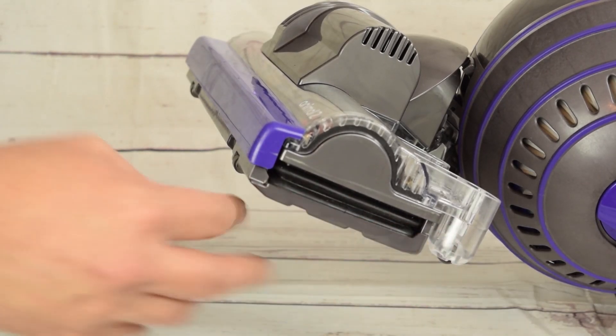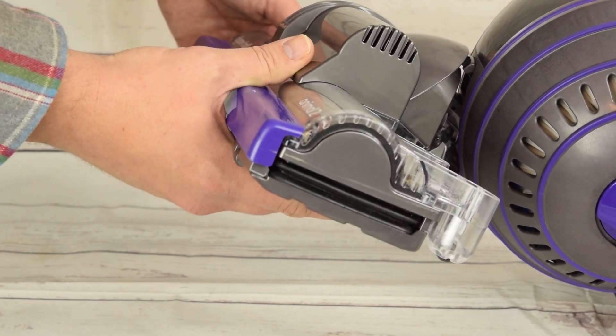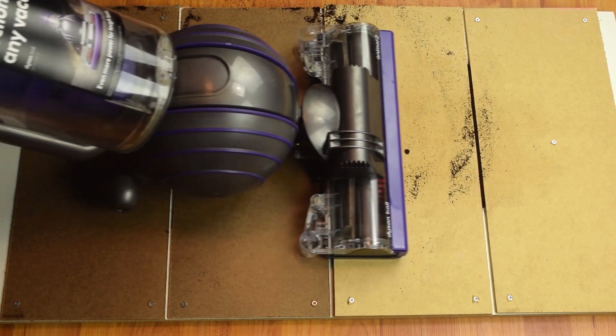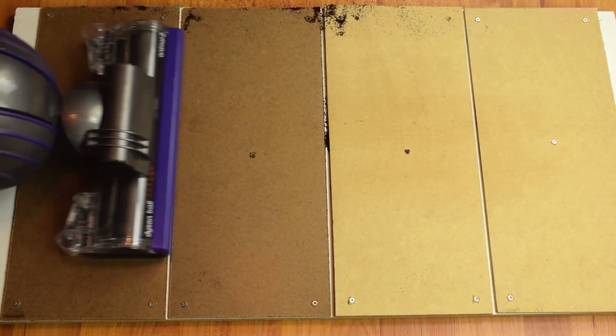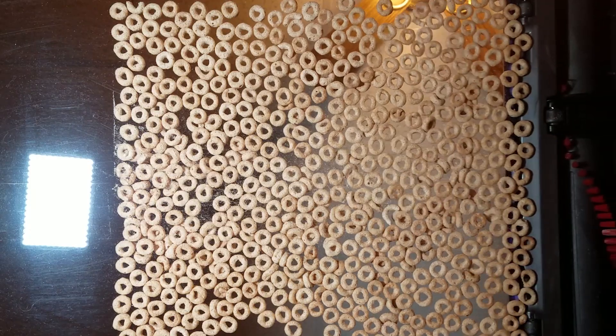The problem is the active base plate, which is a great invention that Dyson patented, and which automatically adjusts to the floor surface in order to maximize suction. It's great for situations like getting debris out of crevices and some types of hard floors because of the suction the active base plate can help generate. But if you have debris of almost any size on top of the floor, it's a serious disappointment.